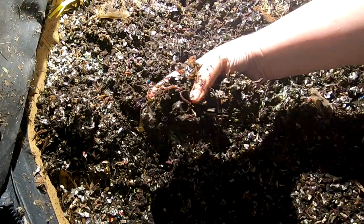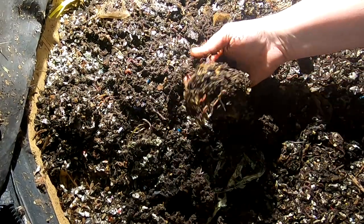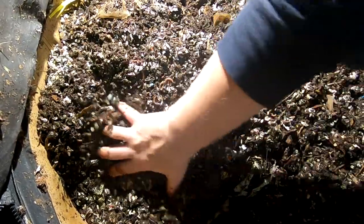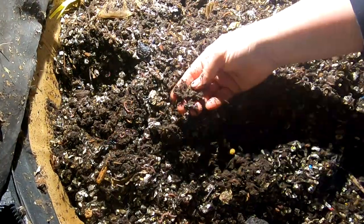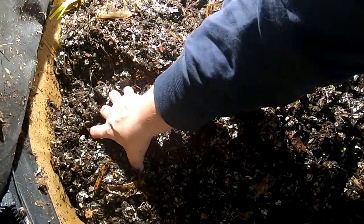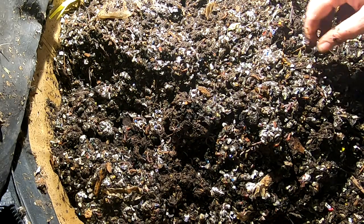It looks like a really good concentration of worms all the way through. The moisture looks good. You can tell the new bedding that I put in there — you can tell they're already working it over very quickly.